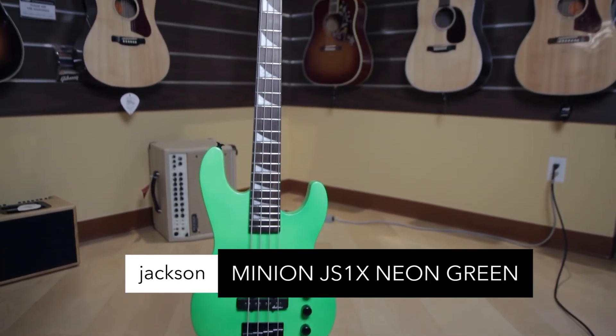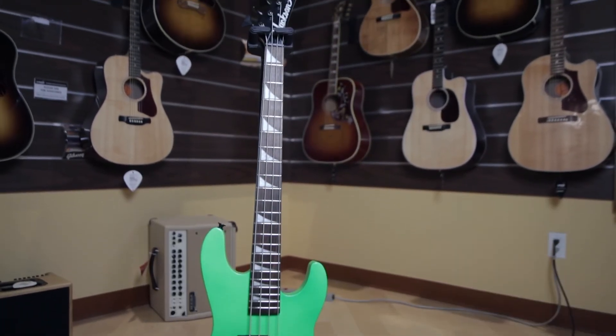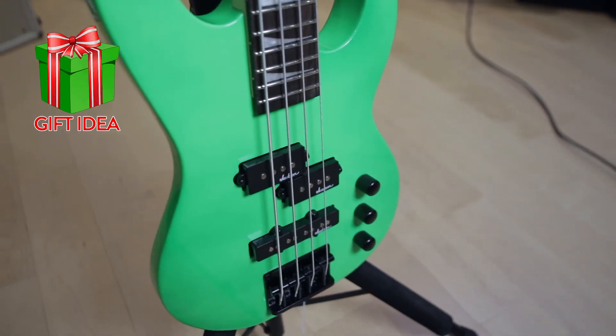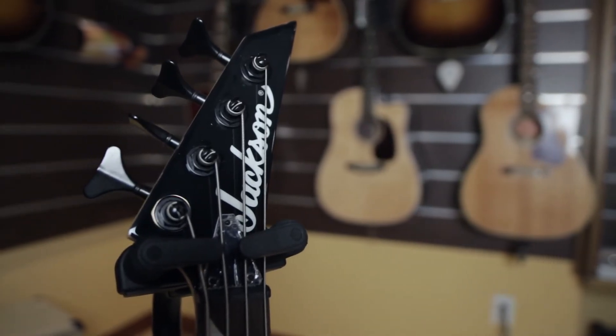Jackson JS1X Minion Short Scale Bass. Ideal for children, young and petite adults — includes many of the features found on full size models. Great for aspiring bass masterminds around the world. Join us next week for another Friday Five.